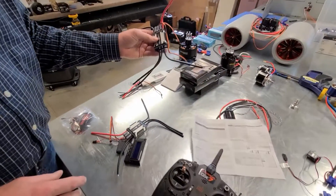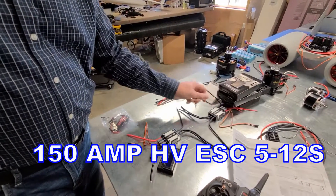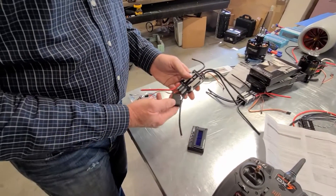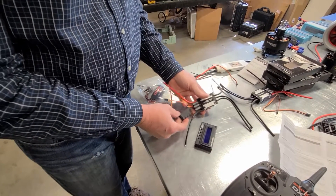This is an older Aerostar 150. These you need to program with the transmitter. These are the new 150 Aerostar — comes with a capacitor pack. That's how you know if it's got this capacitor pack: it's got the dangling sac there. That's exactly right.